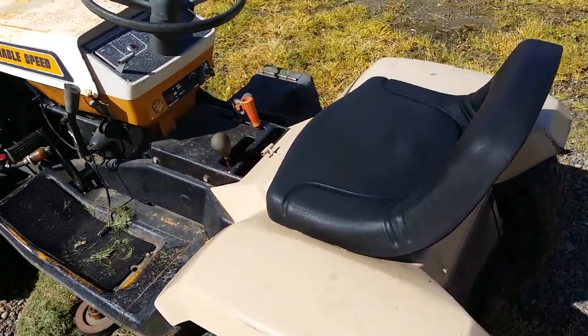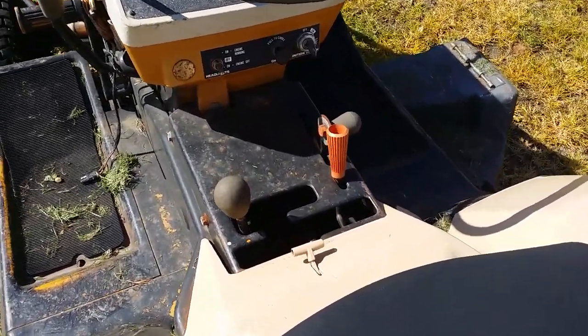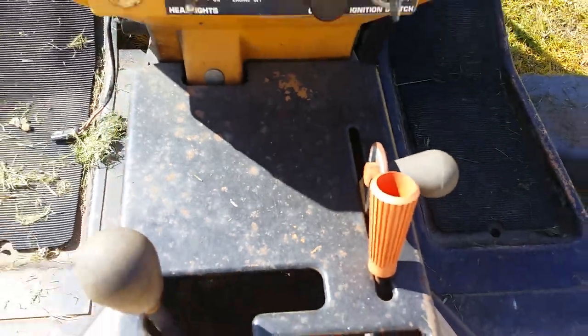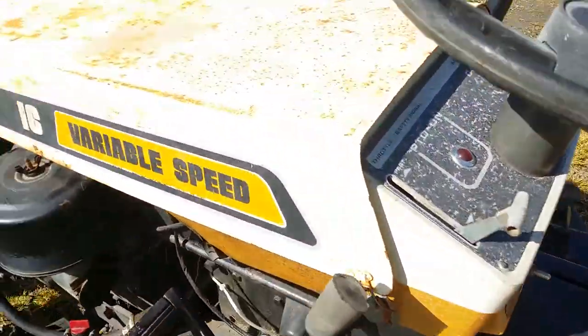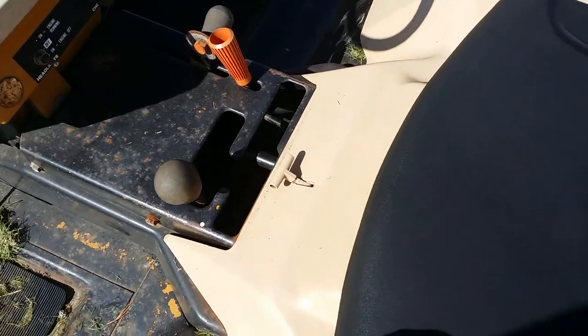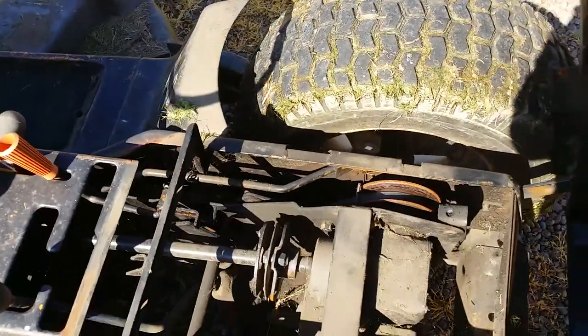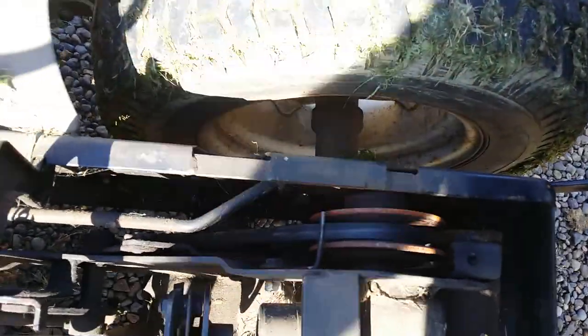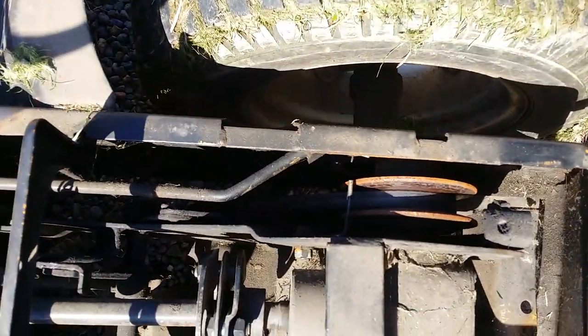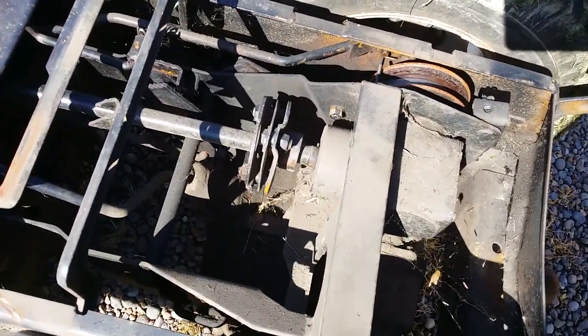This is not the hydrostatic version — this is a four-speed with reverse, but the lever on the right there gives it the variable drive, so it's called variable speed. It has a vari-pulley in the back. Let's see if we can open this up and have a little quick look — and there's that variable drive pulley and the rear transaxle.